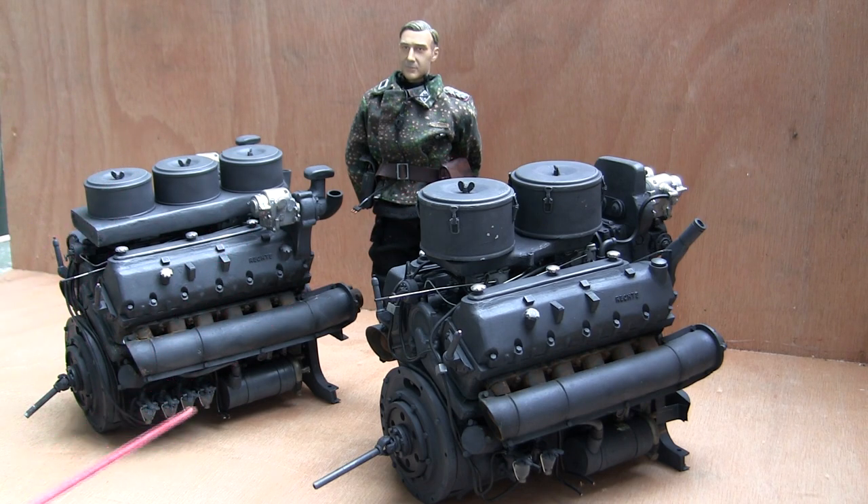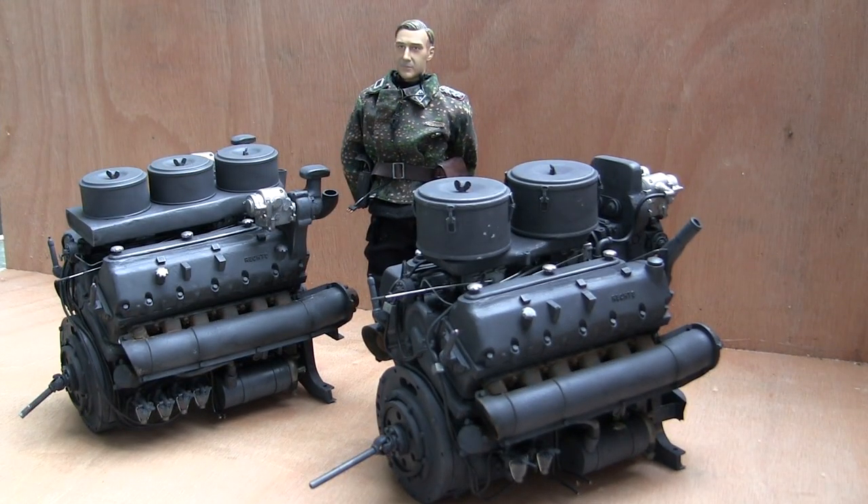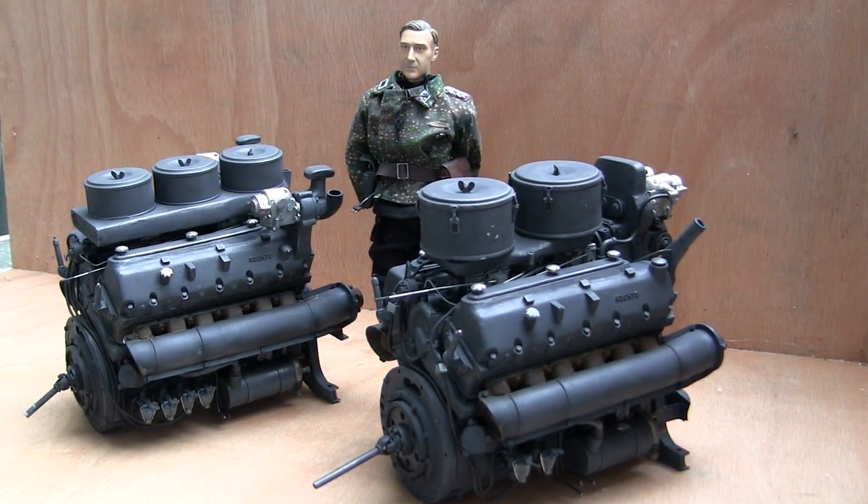For instance, when the Bovington Tiger — the one on display in England — was first captured, it was equipped with an HL210. However, several other early Tiger 1s were equipped with the HL230. Both engines are water-cooled and they are both V12. The HL210 and the HL230 were gasoline powered. There is a myth that German tanks were powered via diesel engines — that is not the case. They were gasoline powered and if struck in the gas tank, would ignite like any other gasoline-powered vehicle.